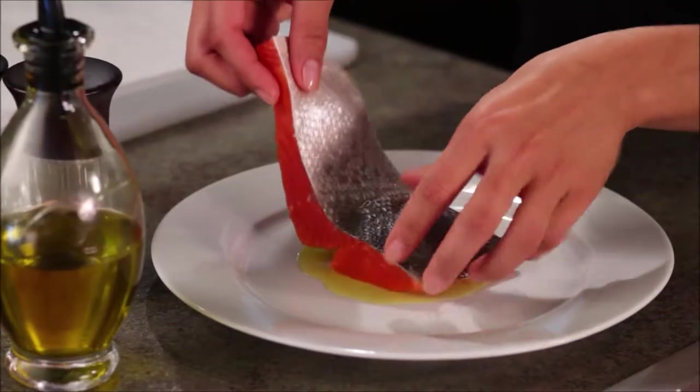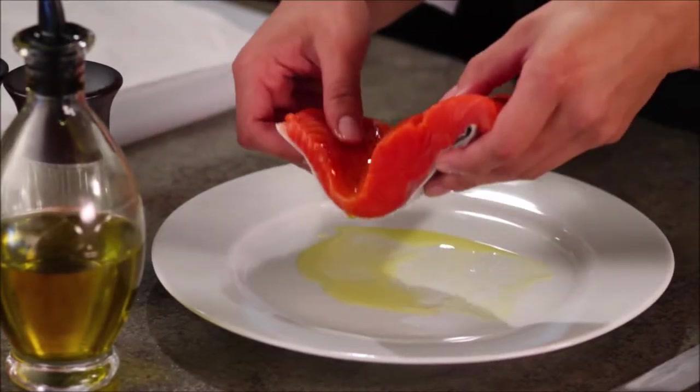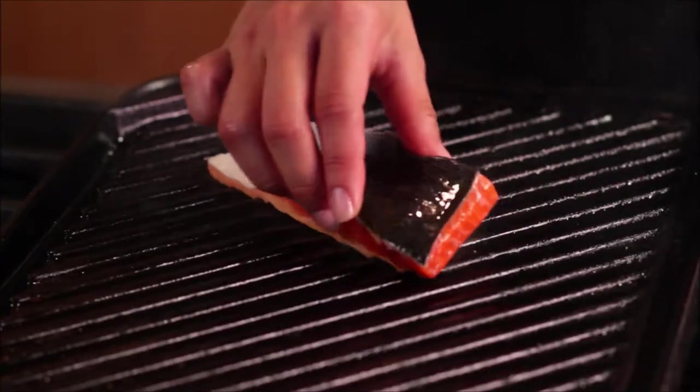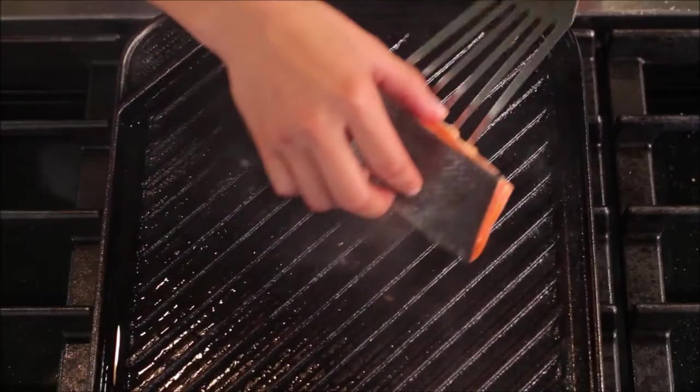Drizzle a large dinner plate lightly with olive oil and swipe both sides of the fish through the oil. Place the fish in the heated pan, skin side up, and give it a little wiggle. This will help keep it from sticking to the pan. Cook for 3 minutes and flip the fish.